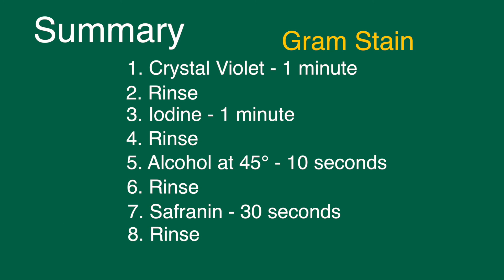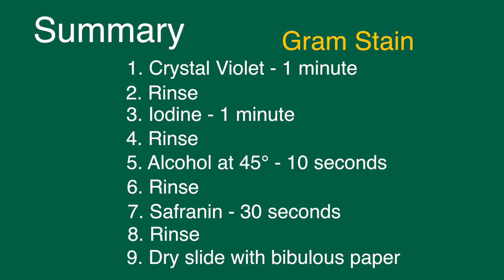After rinsing, place the slide in a bibulous paper booklet and gently tap on the book to dry the slide. Your slide is now ready to be examined under a microscope.